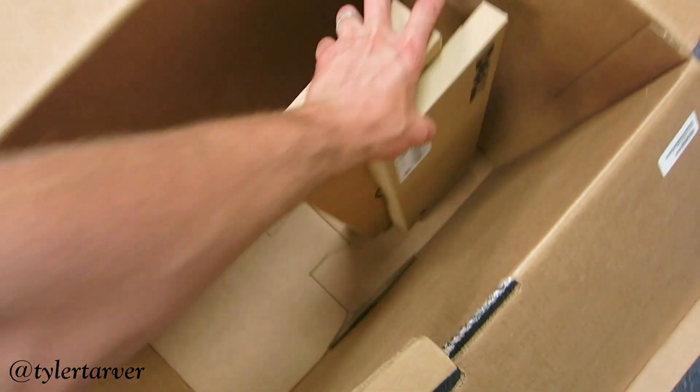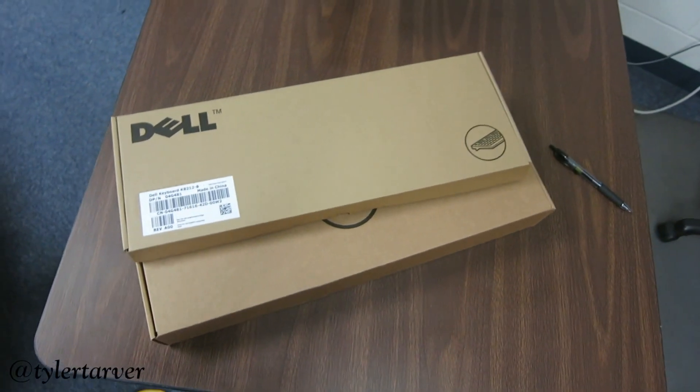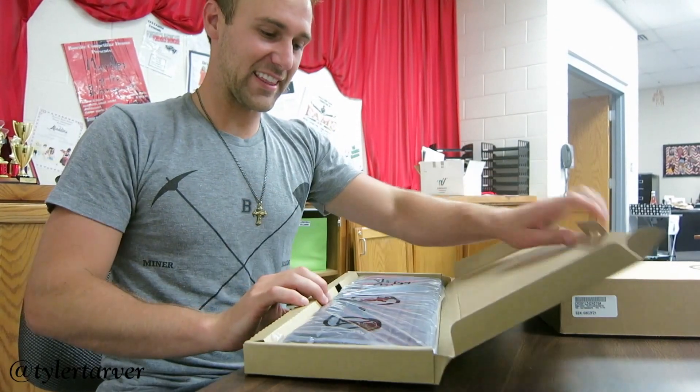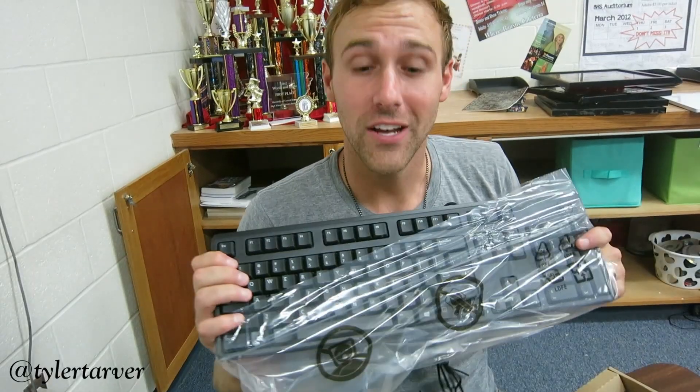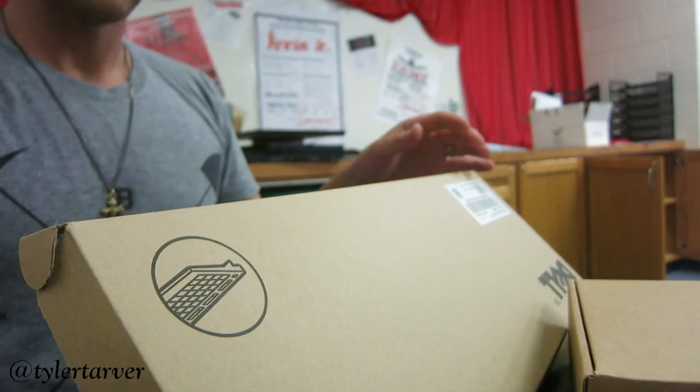Then pull out the other boxes from inside the bigger box — these are smaller, that one is bigger. Place them on the desk as well, then open up those boxes just like this. This is called a keyboard; this is what you'll type with. Words, get out of here, trash.